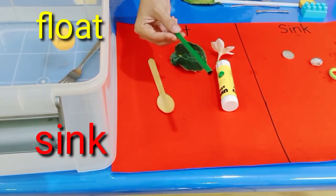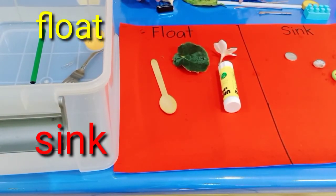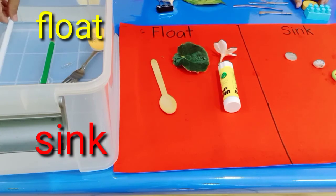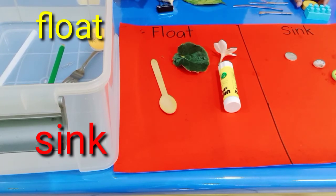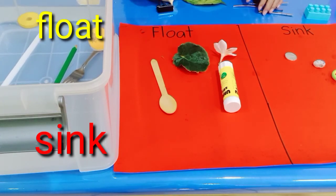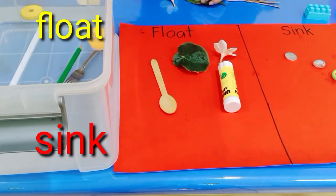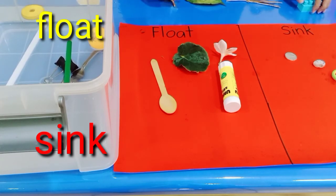Now let's try the pencil. Look at this — can you tell me what happened when you put it in the water? That's great, it's going to float! Now I have a straw — what happened with the straw? Is it float or sink? That's right, it's float! Next, I have this block — is it float or sink? It's float, very good! How about this last one? It's going to sink. Very good!